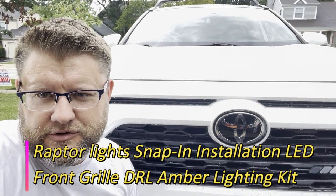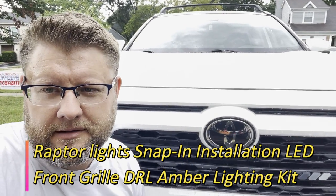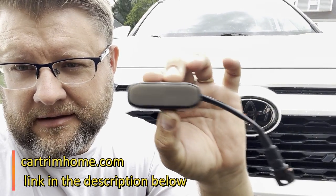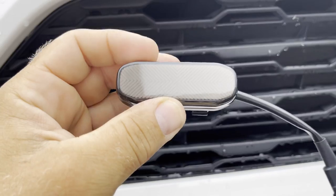Welcome back to Nazaretto's channel. In this episode we're going to be installing the TRD — or you can call them Gator grill lights — on this RAV4. These are the lights, they're smoked color, and they just plug in and clip inside the grill. Very easy installation, so let me show you how I do it.